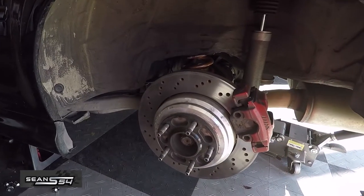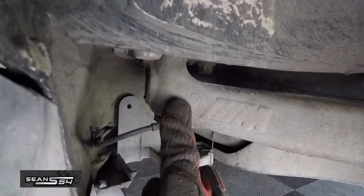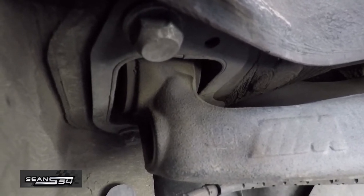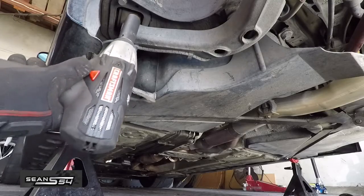Here's the rear suspension and here is where the rear trailing arm bushing is. We want to trace around the housing so we can keep our toe very similar to what it is before we head to the shop and get alignment. Remove these three bolts with an 18.